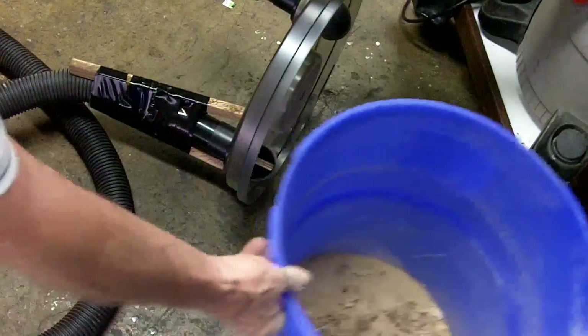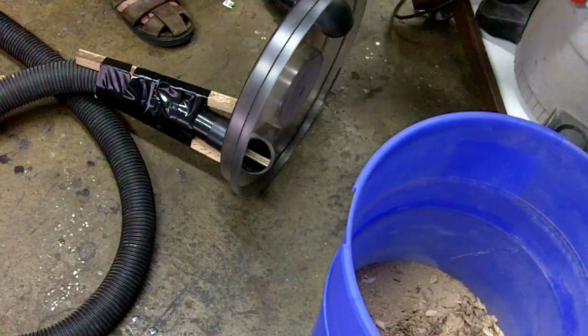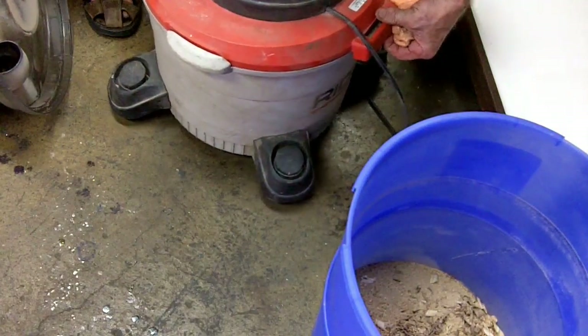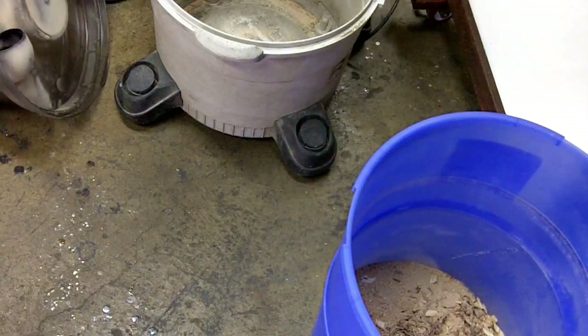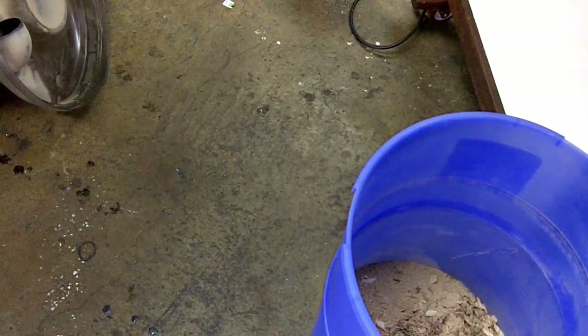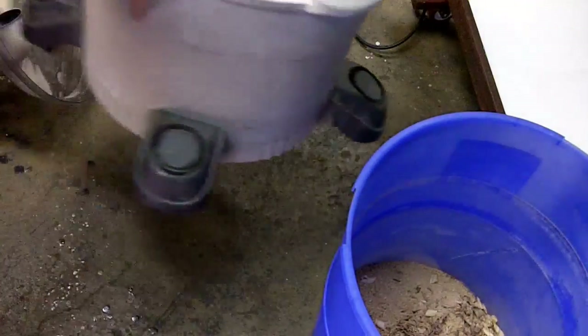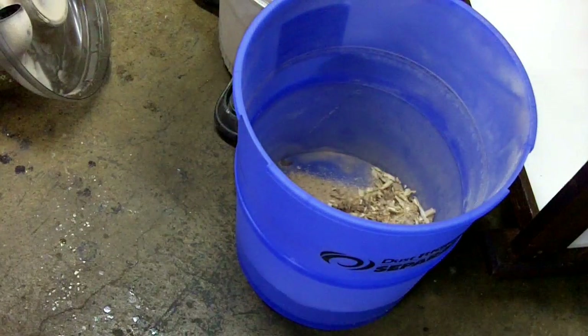Let's see what the vacuum looks like — the proof is in here. Wow. I don't see anything in there. Well, there might be a little dust in there — yeah, there's a little dust, but not much. Most of it went right into the separator. That's pretty good. I think that's well worth the 49 bucks.